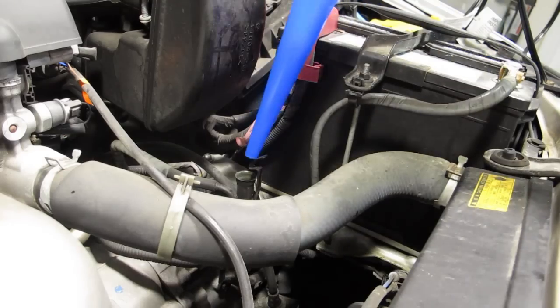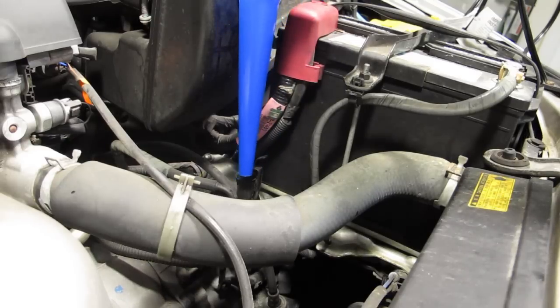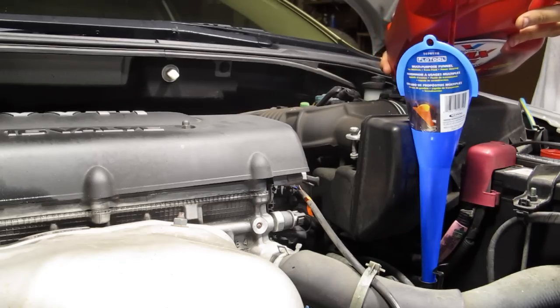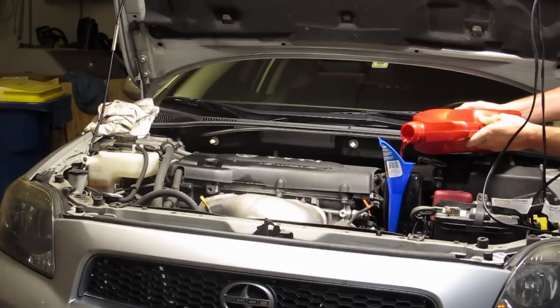This is where it differs from changing the oil. There's no fill port anywhere on the car, so the way to fill it — or at least the way I filled it — was through the actual dipstick tube. I had to get a small funnel and slowly pour 3.5 quarts of the transmission fluid through that tiny tube.